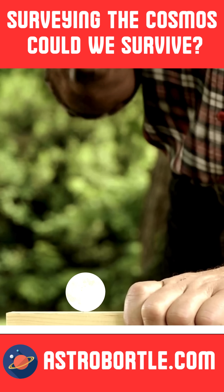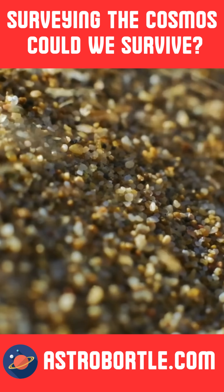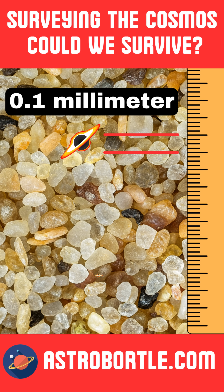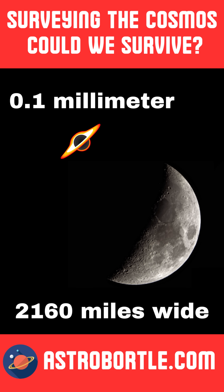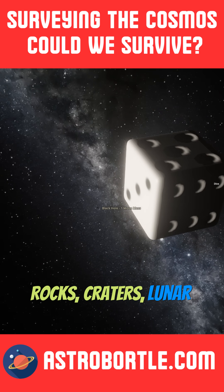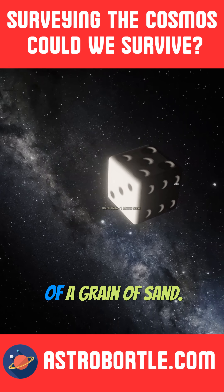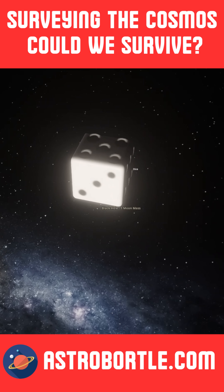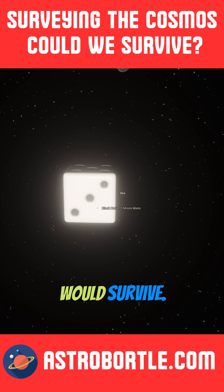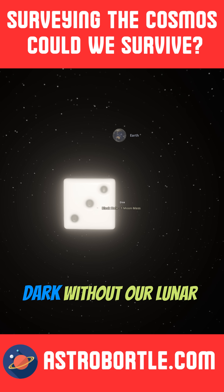Just 0.1 millimeters in diameter — the entirety of the moon, rocks, craters, lunar landers and all, down to the size of a grain of sand. Mind-bending stuff. Earth and humanity would survive; our orbit would be the same, and our nights would be dark without our lunar companion.